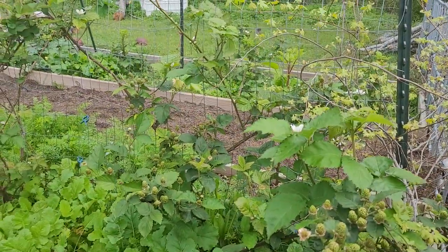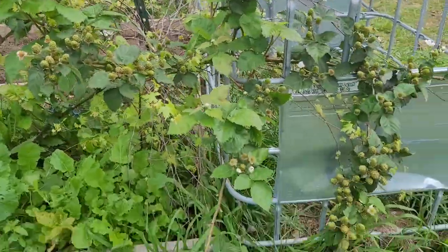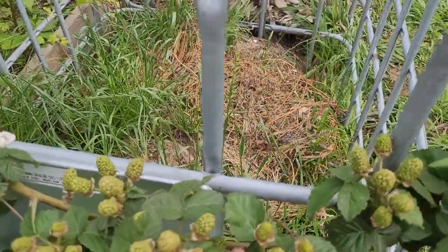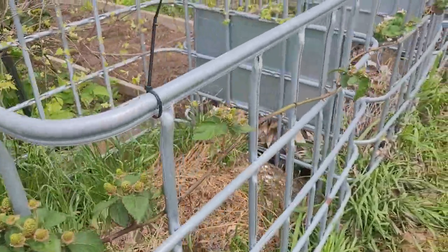Now these are a bush plant, but if you don't cut them in a way that they form into a bush, they will continue to grow. And while they're not true vines because they don't have anything to grasp onto the trellis with, I've kind of weaved these through as they've grown around.